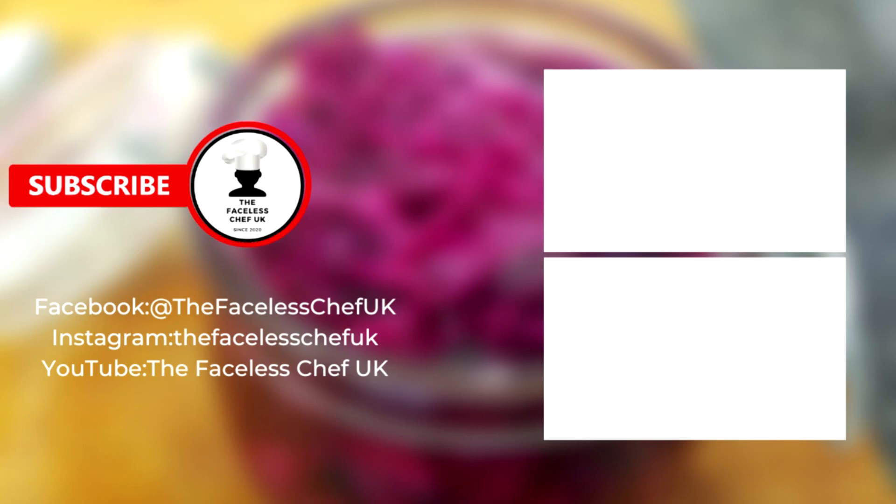As per usual, if you like what you see please like, comment, subscribe, or click the notification button. Any comments are very much appreciated — as a growing channel it would be great for you to also follow me on Facebook and Instagram and share my posts. Have a good evening, see you soon.